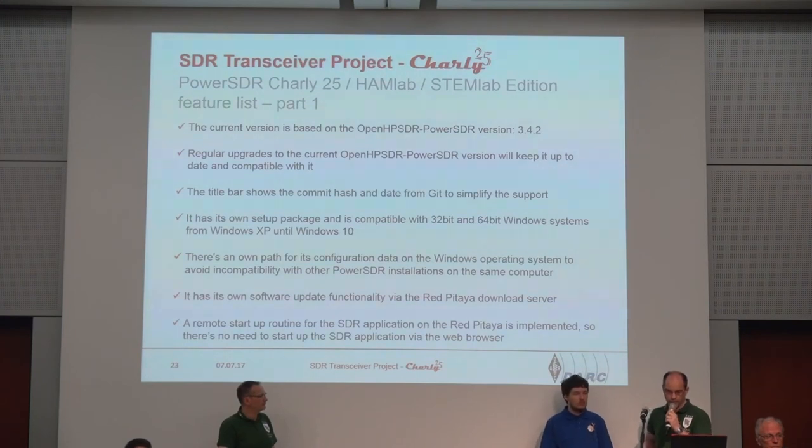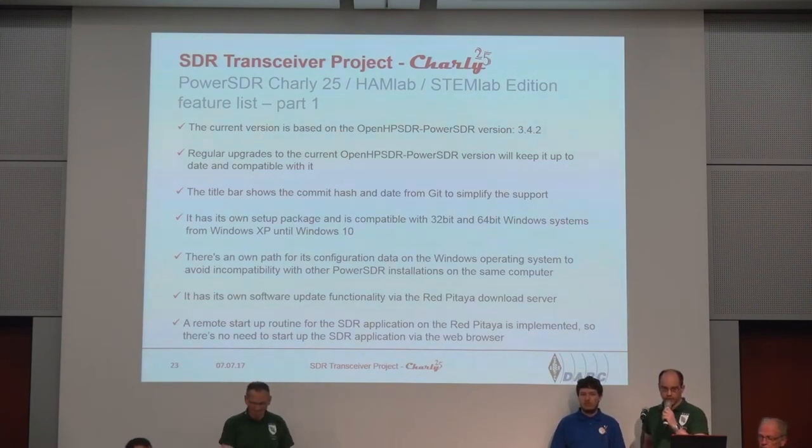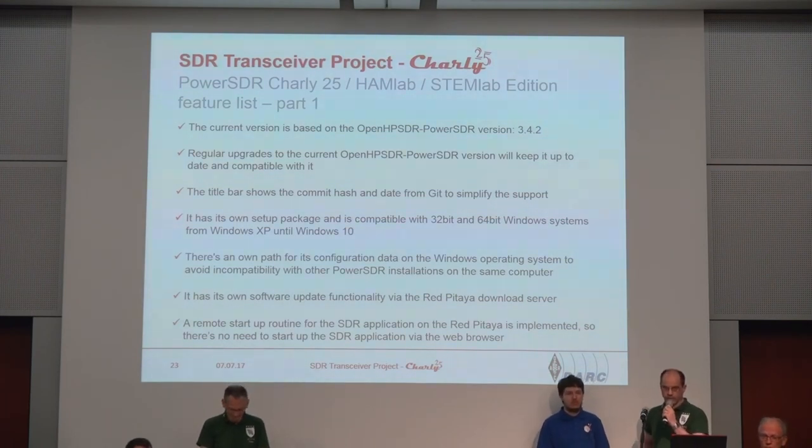Our Charlie 25 HemLab StemLab edition does not remove any features of the base version. So if you are playing around with a Red Pitaya or HemLab and you also have a Hermes board or an Anan, all the features used by those devices are still in there — just select the other device as usual and you can use it.